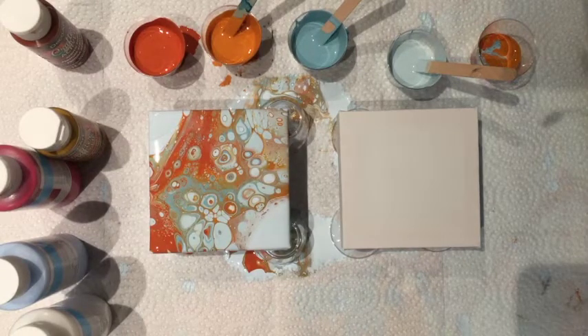Hello again. As usual, I can't just do one pour — it's so addictive. I'm going to do another one. Plus I have a lot of extra color left over.